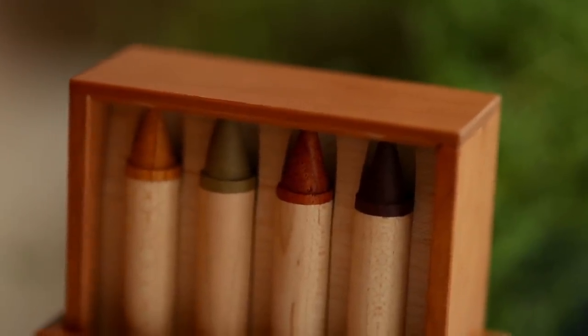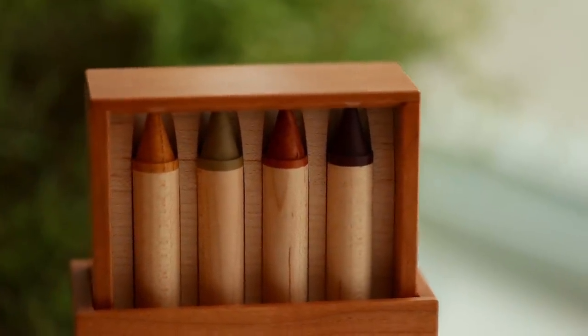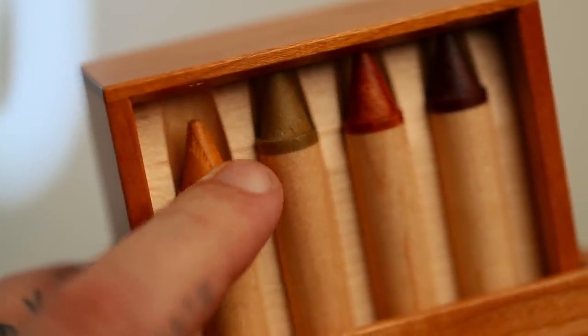Today we're looking at a really, really interesting puzzle. This puzzle is known as the Karakuri Crayon Organizer. It says that the crayons are the key to this box and the mechanism within is similar to a pin tumbler lock device — so like a regular key and lock.